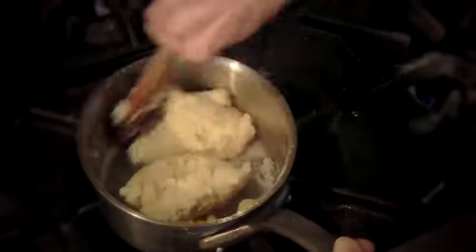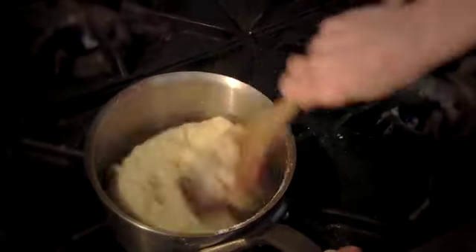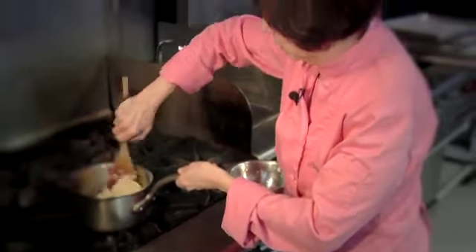You can see how it wants to clump up and form a ball — and you're done. This is the first step. We're going to let this cool down to 140 degrees, and then we will put this on the mixer and add eggs.